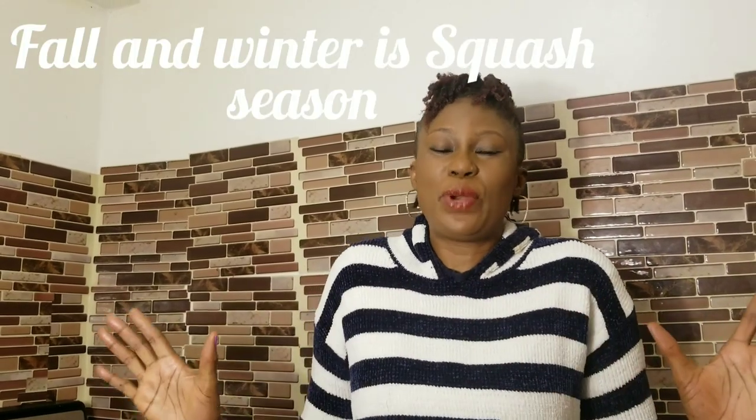Thank you so much for joining me today to make this beautiful acorn squash. Give it a try — when the season comes, go to the store, get your acorn squash and make it the way I made it. This is my original recipe. If you haven't subscribed to this channel, please go ahead and subscribe, click that like button, leave me a comment — let's be family. Thank you for coming, I appreciate you all. Bye bye until next time, bye from Ogamari.